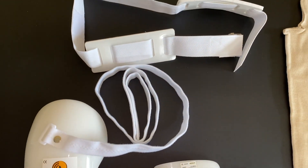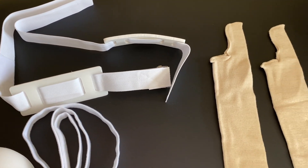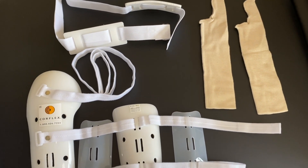While your arm may be uncomfortable initially after your injury, the use of this splint will assist in managing your pain. It is important to wear this splint as directed by your provider in order to ensure the best possible outcome.